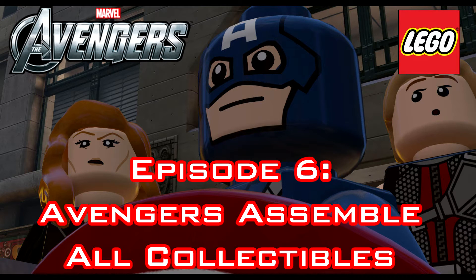Welcome to LEGO Marvel Avengers episode 6. Avengers Assemble — all collectibles in this guide.